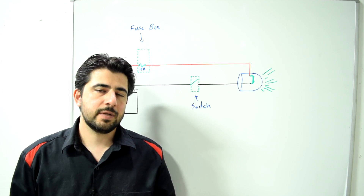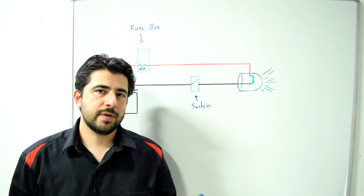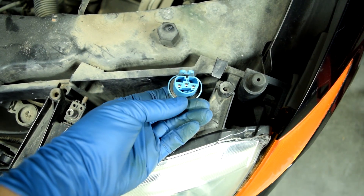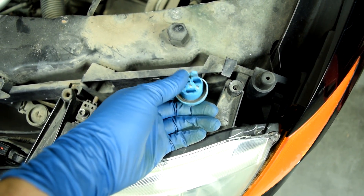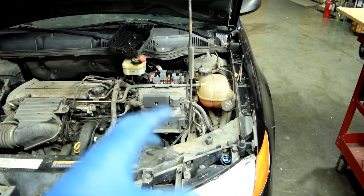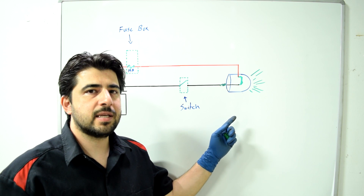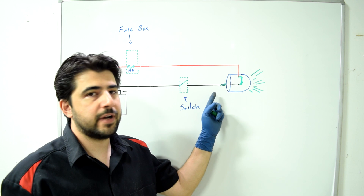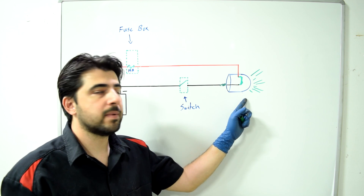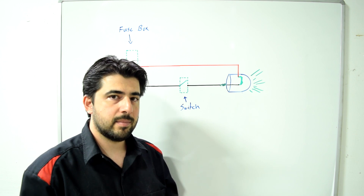A word of caution: when you're using a multimeter to do a continuity test between two points, all you're doing is seeing whether a flow of electricity is possible or not. You're not really testing to see whether the correct amount of current can pass through. Because let's say you have a lot of corrosion and rust on the terminals or connectors that go to your headlight bulbs — if you have corrosion anywhere in the circuit, on the positive or the ground side, it's going to allow for extra resistance and not allow for the correct amount of current to flow through the circuit, and therefore keep your light bulb from working properly. The way you can check for extra resistance in the circuit is to simply load the circuit, and you can do that by simply using a test light.